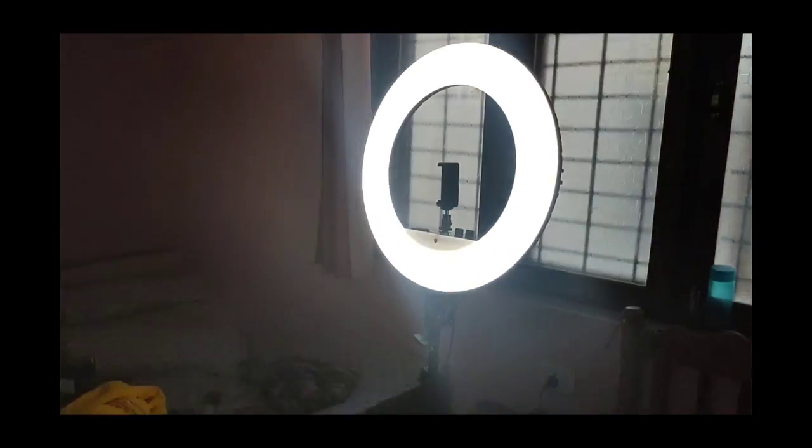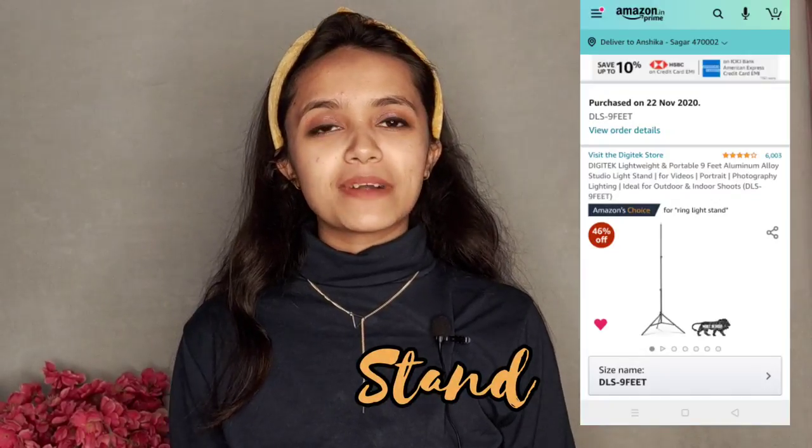The next thing is the stand. I was confused about whether a stand was included with the ring light — I didn't read the listing carefully, so when the ring light arrived I realized the stand wasn't included and had to purchase it separately. This stand is very heavy — it has a pure metal body, which is great quality. You can get it for around 600 rupees, and without a sale it's around 700 rupees.